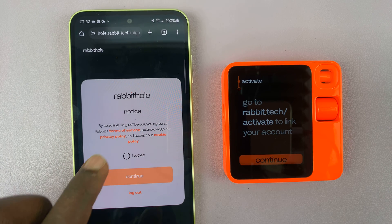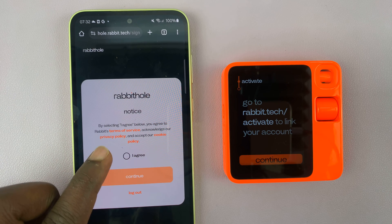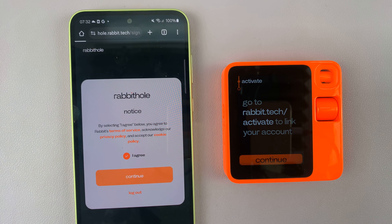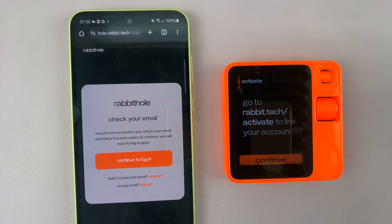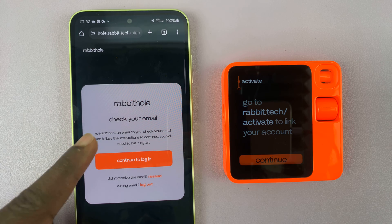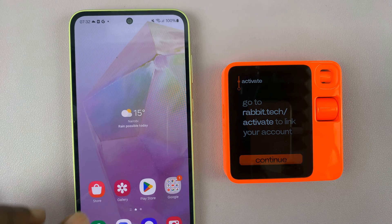It's going to show a notice: by selecting I Agree below, you agree to Rabbit's terms of service. Just tap on Agree and tap on Continue. Now that you've created an account, it's going to prompt you to check your email for a verification link.